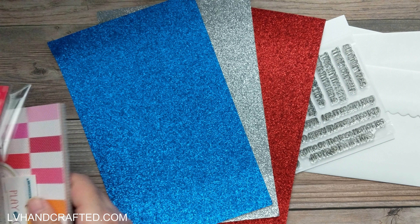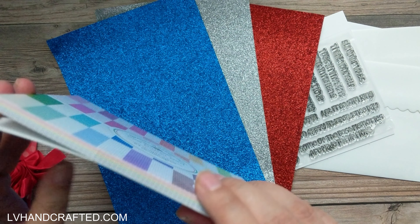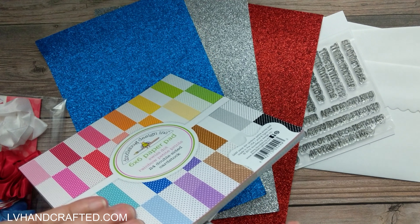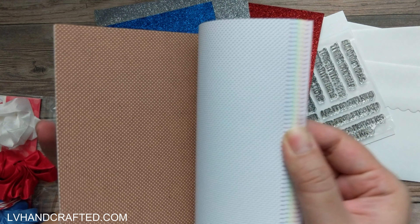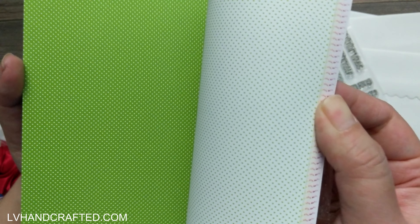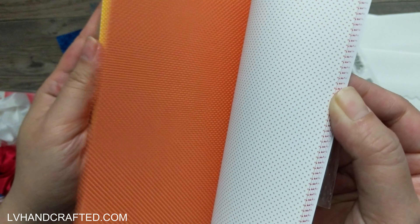We also have lots of Doodlebug goodies. We've got a 6x6 paper pad called Swiss Dots. Let me do a quick flip through so we can see all the different colors — it looks like we have all the colors of the rainbow. I love papers like these because it's a really fine pattern, so you can use them almost like a solid. It's double-sided, so you get options for more color or something more white with subtle color.